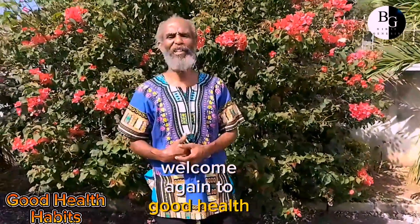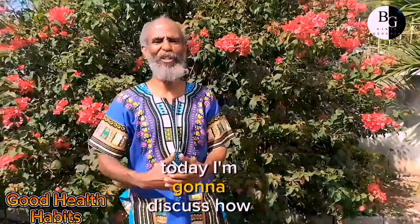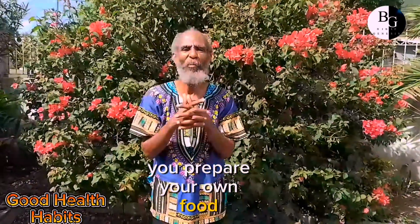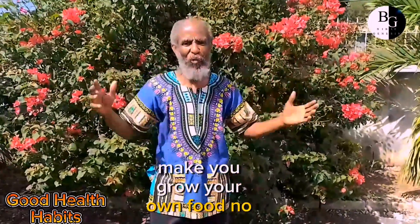Welcome again to Food Health Living. Today I'm going to discuss how you prepare your own food, make your food, grow your own food.